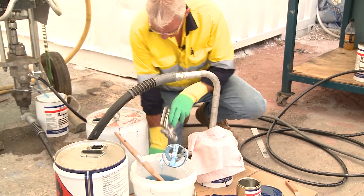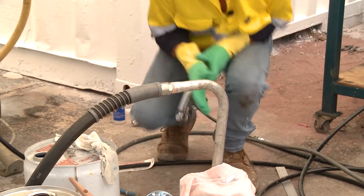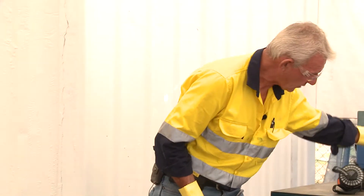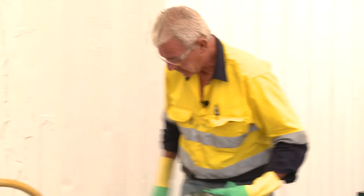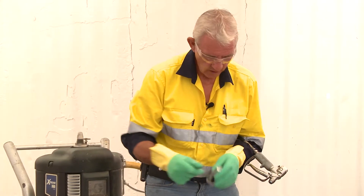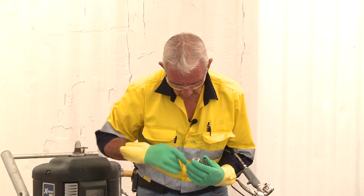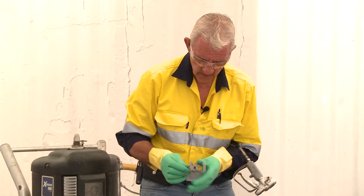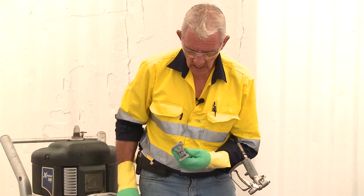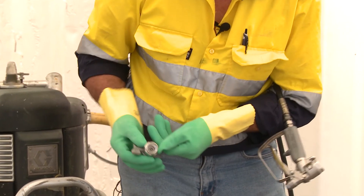Ensure everything is nice and clean, then grab the tip base and tip to get set up to spray. Select the appropriate tip for this application — I'll get a guide from the data sheet. The half-moon washer is in place, the tip is in place, and it's on spray at the moment. To stay safe, put it on half-and-half — meaning it can't spray out the front and the back of the tip is closed as well.